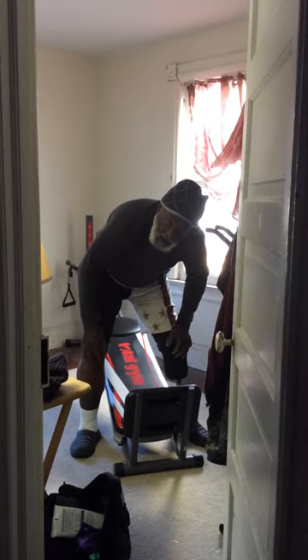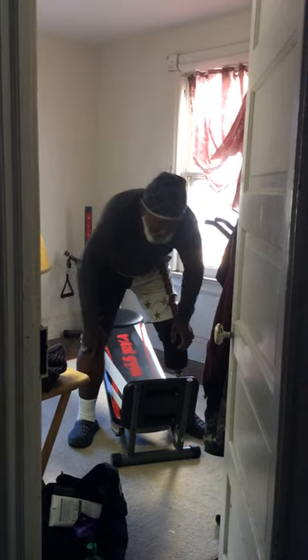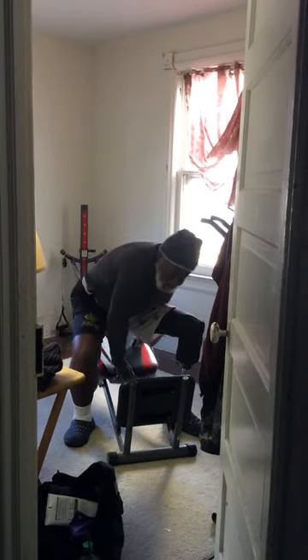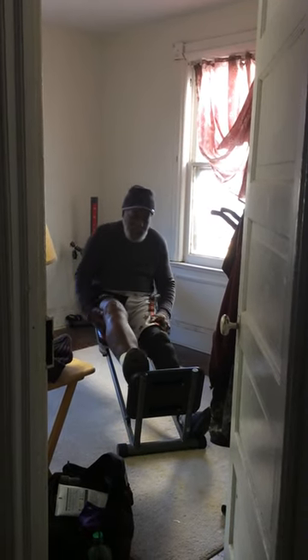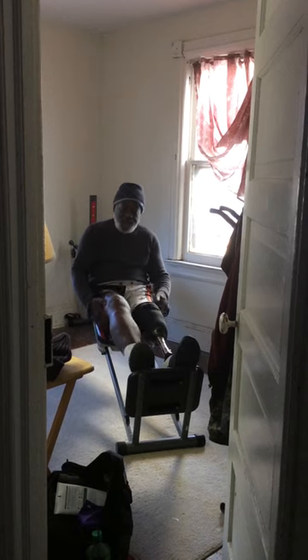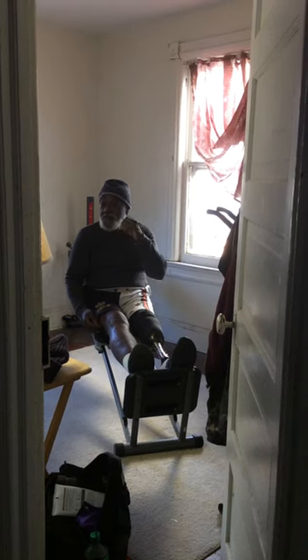How did you lose your leg? I lost it through diabetes. To give you a little background, I have 40 years in martial arts. Always been physical. When I got this, I thought the world was over. But prior to this, it's something that strengthened me — I started to study martial arts over 40 years ago.